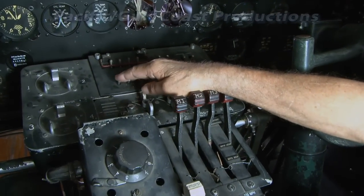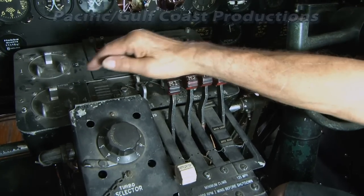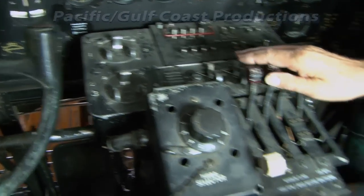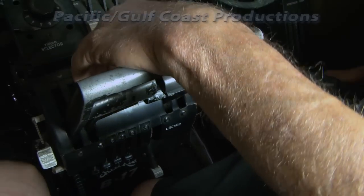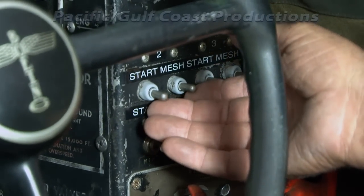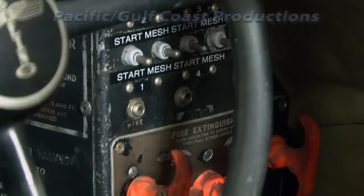Boost pressure off. For whichever engine you want to start — one, two, or three — mags are off, throttle's cracked just a little bit. Then you wind up the starter. When the starter winds up to the correct RPM, which you'll recognize, you open the mesh switch to rotate the engine.